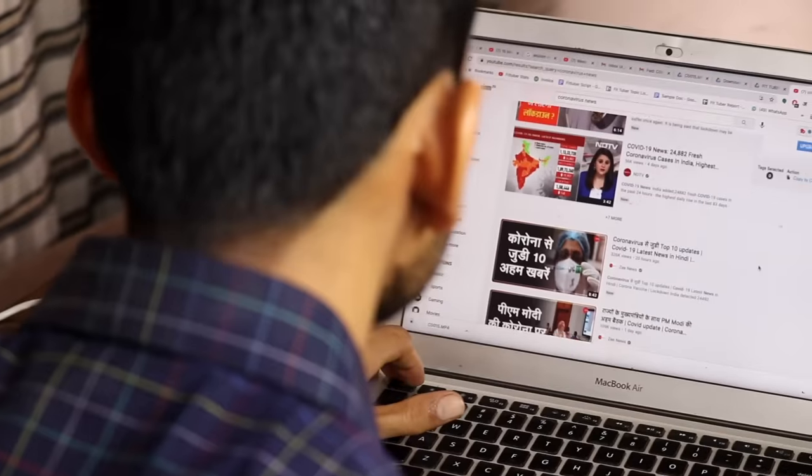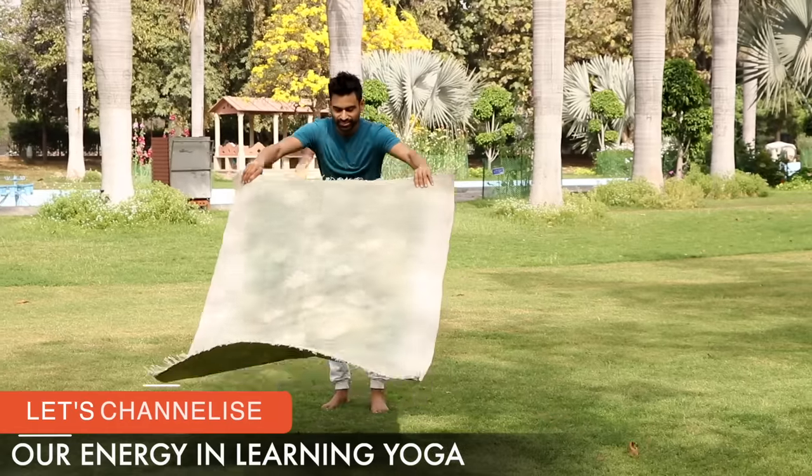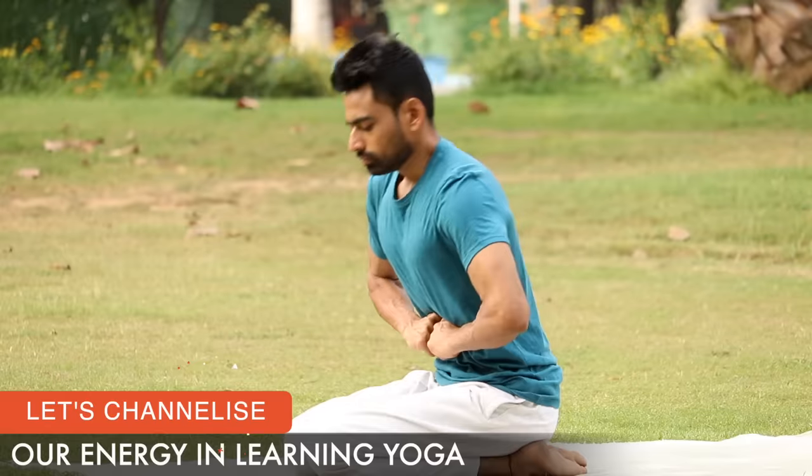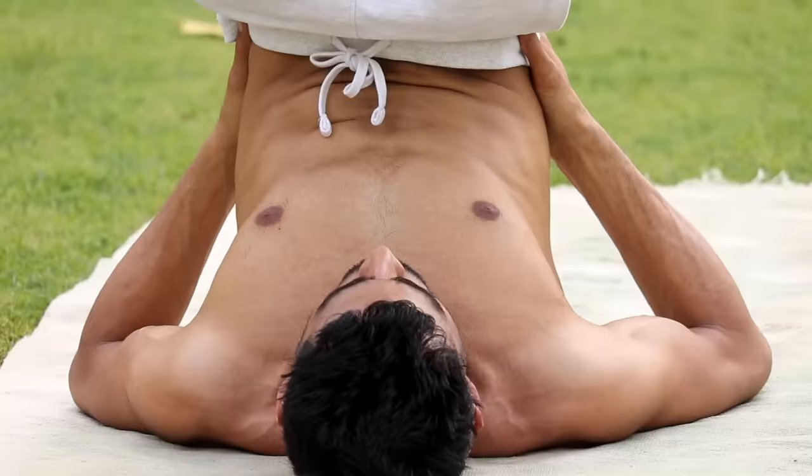This is a 30-minute beginner's daily yoga routine that you can do at home. With the unpredictability surrounding the world during the pandemic, this video is focused on channelizing our energy in learning the divine practice of yoga. If you are a complete beginner to yoga or someone with basic experience, this video will properly introduce you to the heavenly world of asanas and pranayama, making your body healthy and mind calm.